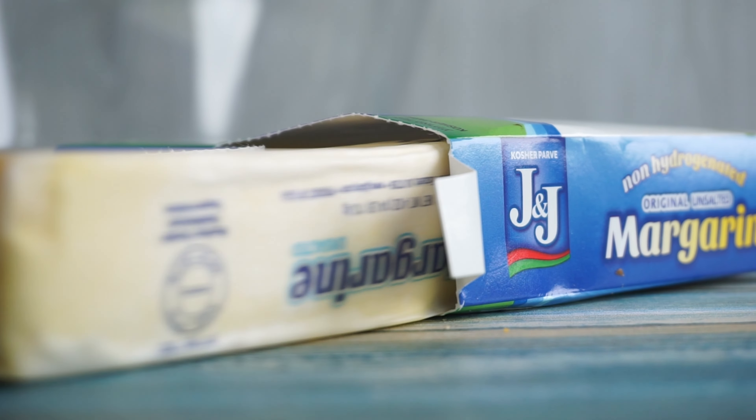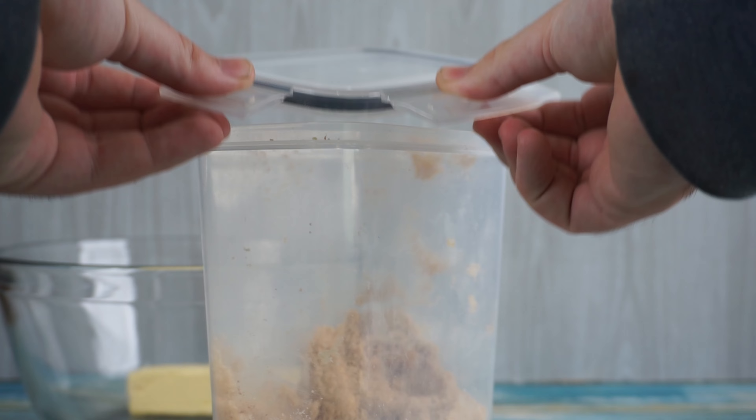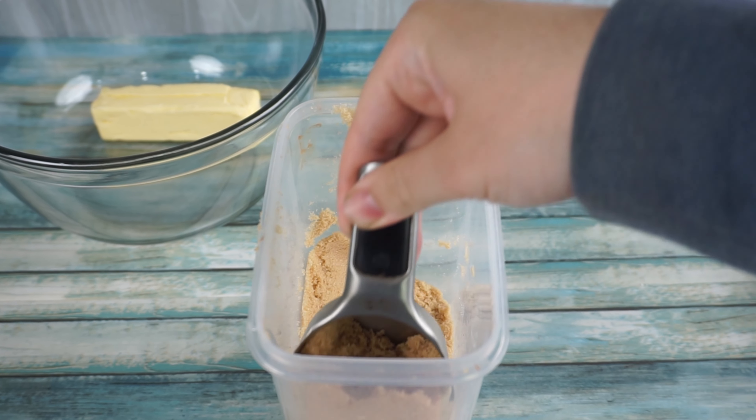They say these are the best cookies in the entire world and cannot be made at home. Well, make sure to watch till the end as we prove them wrong today.